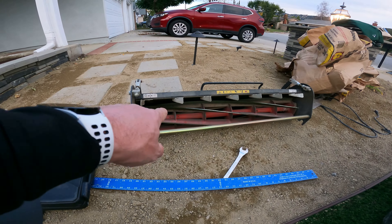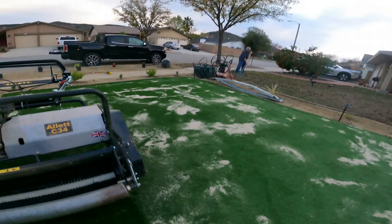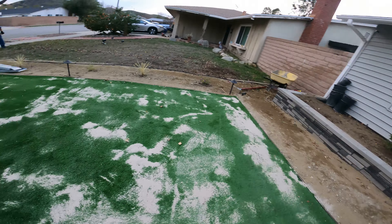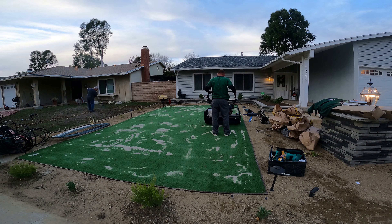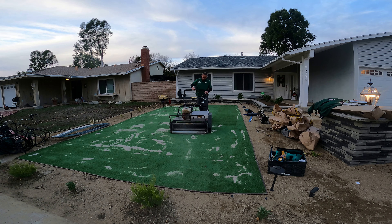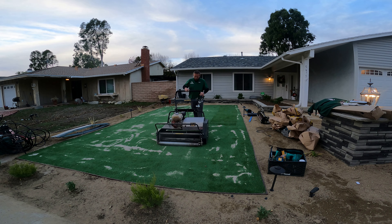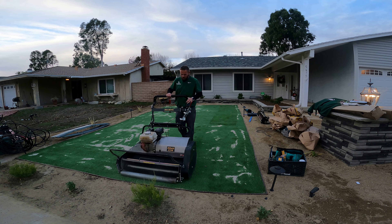I did take out my smaller cartridge from my real mower. I'm gonna use this broom attachment to broom all this in and see where we're at. First initial reaction on this thing — I had to turn my throttle down big time because it's throwing this sand like crazy.